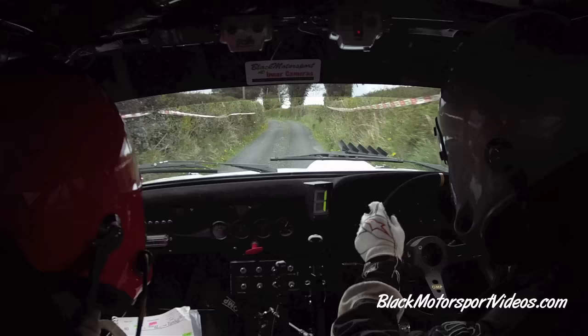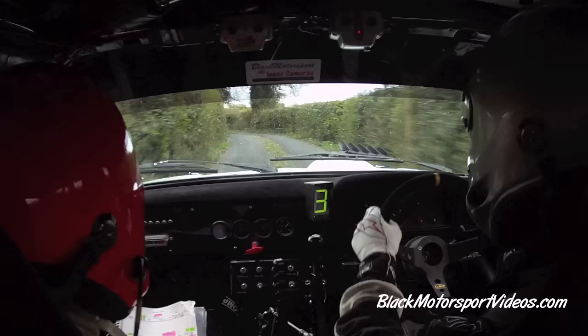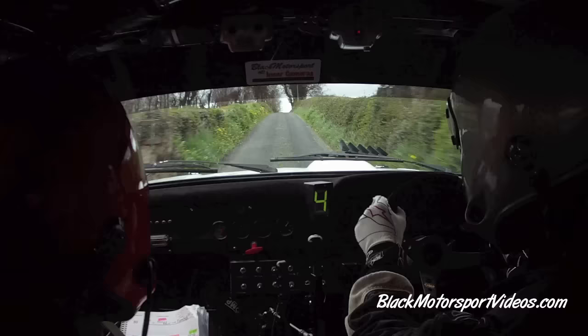And right on crest, go. Caution. 4 left, tightens to a 3, watch it. 40. Fast 3 right in, go. 250. Fast 3 in, go. 250. It's a flat crest here at the top.